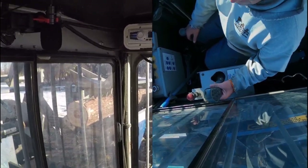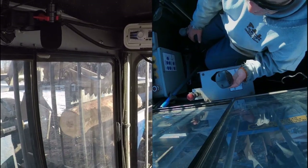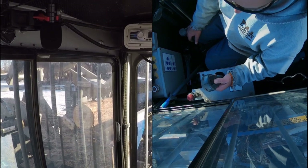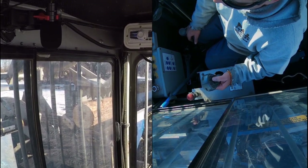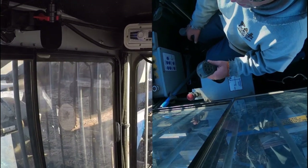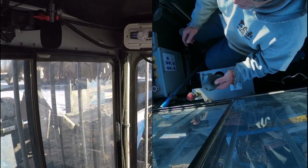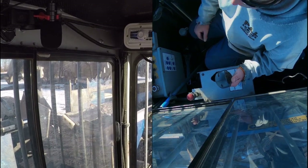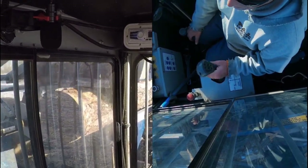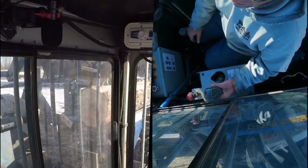These two buttons right here, they're for the splitting head up and down. I got the cameras rolling. I hit the wrong button — that's the saw start. And it does have a saw brake on it. Some other brands don't, so that saw just slowly takes forever to stop. If you have something bad happen, you want that saw to stop. That's one advantage of having that saw brake.